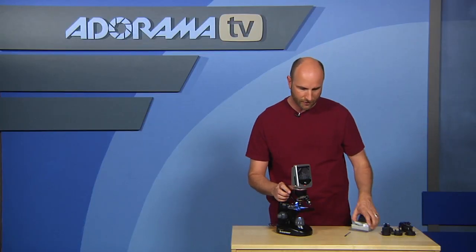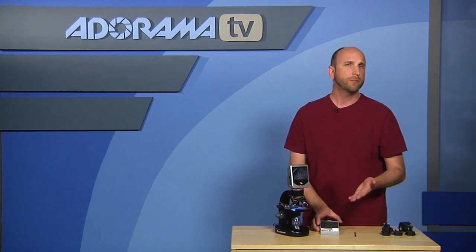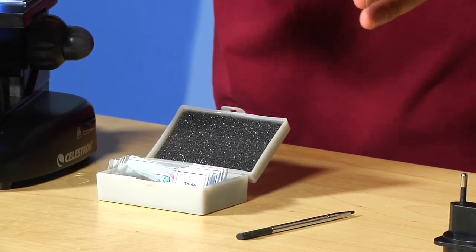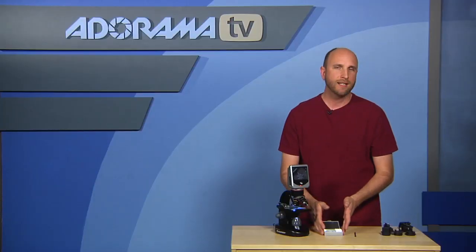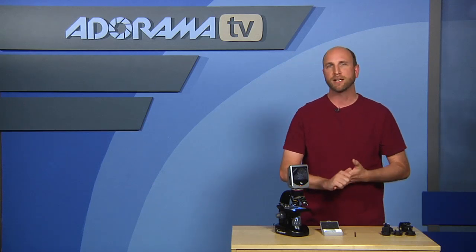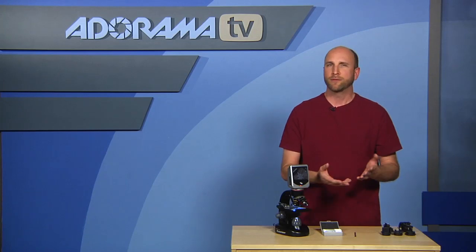In addition to the wood pine slide I have in there, the kit comes with seven pieces including a bunch of prepared slides. If you don't know how to prepare slides and you're just curious, they come right in the box. You can also buy additional slides of all kinds of things, or order blank slides and make your own — put whatever you want in there.